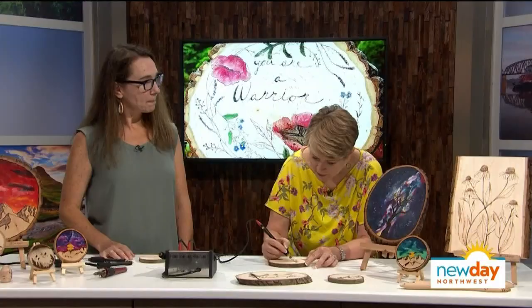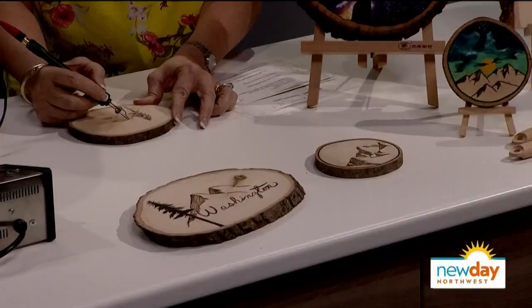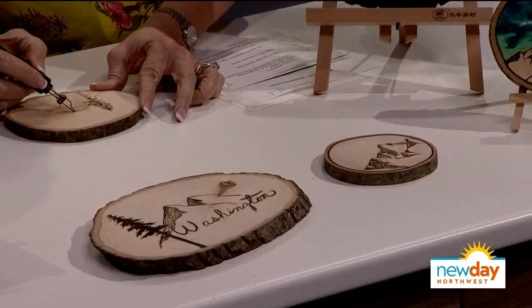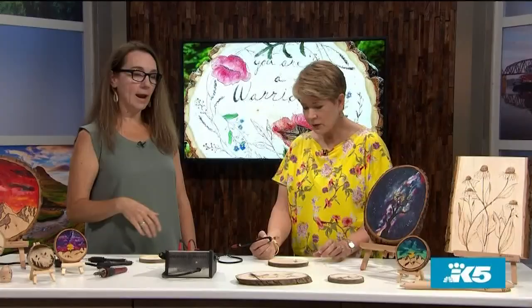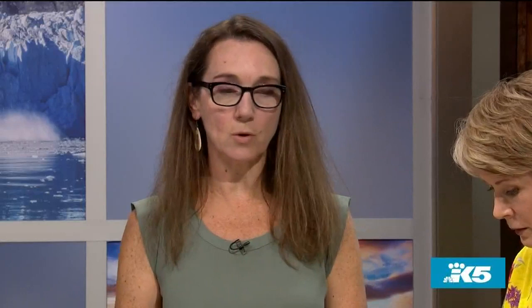What can we expect from the class — how far do we go? You go through a complete piece. At my next class I'm teaching this piece with Washington on it and this piece right here. I'll give you a pre-made design and you transfer that onto the wood, then we complete the burning before the night is over. I also love to encourage everyone to add their own artistic little touch to it — make it a little something different.